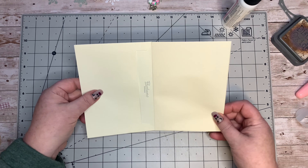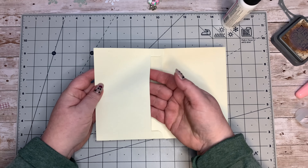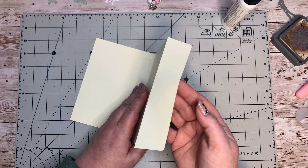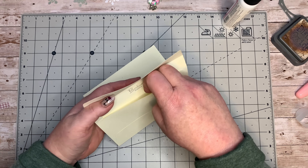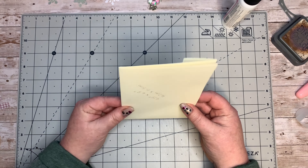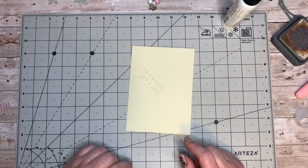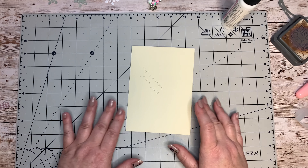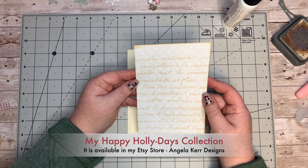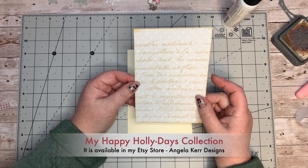There we go, it's just stuck down. I've got my little pouch over there, which we're going to cover up. I've got the flap on that side and an envelope that's still open over there. So at this point we've got like a little card or booklet. I'm going to use some papers now and decorate this all up - I'm quite excited about that. I'm using my Holiday Happy Holidays kit.